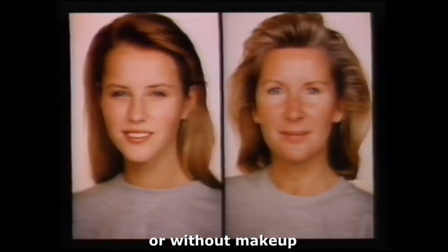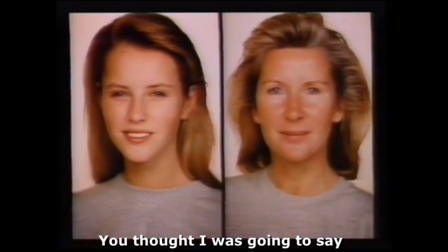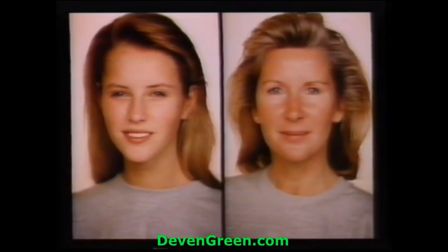They're both really pretty with or without makeup, just like you. You thought I was going to say something cunty. I'm not.